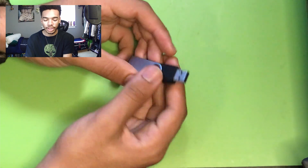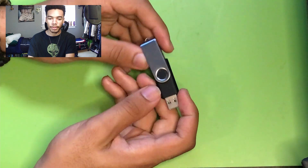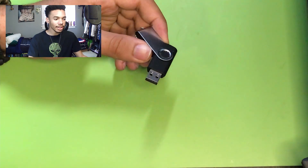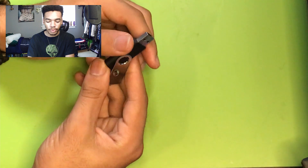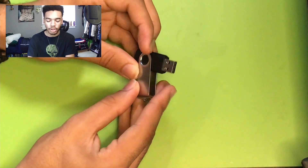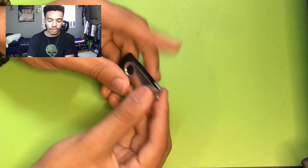I felt this project couldn't be complete without the USB Rubber Ducky. If you don't know what the USB Rubber Ducky is, it is basically the king of bad USBs. It is a keystroke injection device. So if you want to exfiltrate data, steal Wi-Fi passwords, or install a backdoor, we can do that with the USB Rubber Ducky. And it looks just like a normal flash drive, so it's very covert.